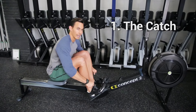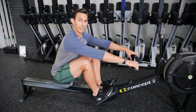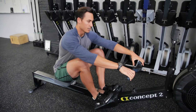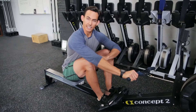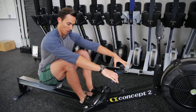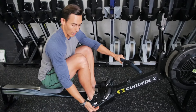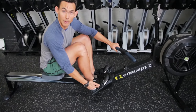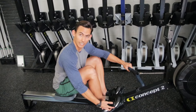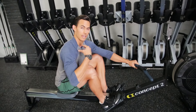At the catch, I'm looking for my arms long and hands relaxed. I want that handle sitting in my fingertips, not a closed fist. I want my knees underneath my arms, not outside — that's not a strong position when rowing. I want my heels connected; as I drive, I'm going to be pushing through my mid foot, not my heel or my toe, so I need that heel down to give me connection through the mid foot.